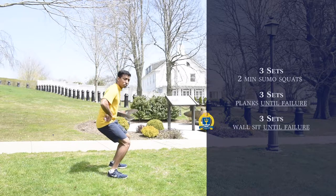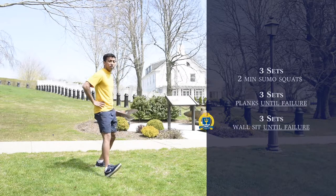Again, get against the wall, squat to 90 degrees, and hold it as long as you can. Thank you all for tuning in for this workout. Once again, I'm Oswin Dhanraj. Stay healthy, stay safe, and stay fit. Thank you.